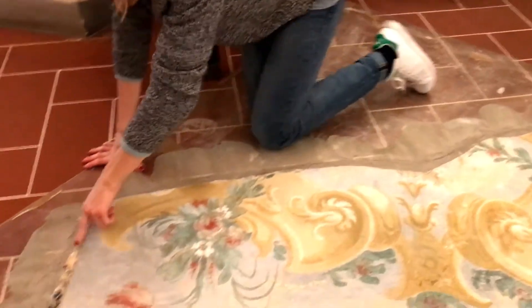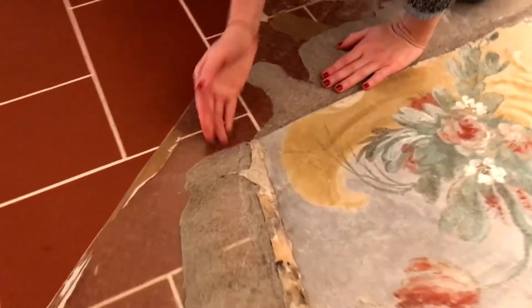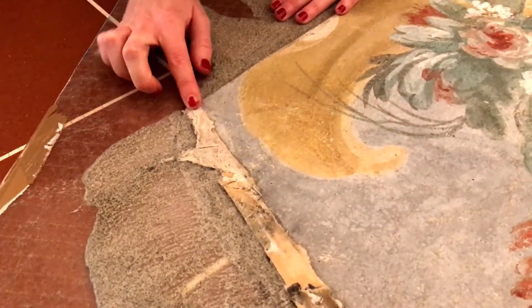We also have here the remainder of the newspaper, and there's the canvas backing — you can kind of see it around the edges.